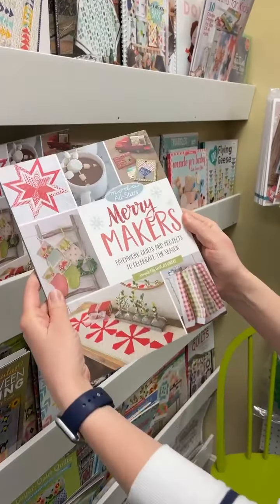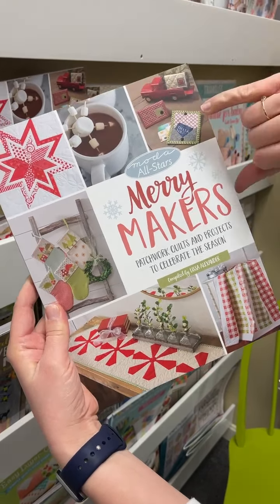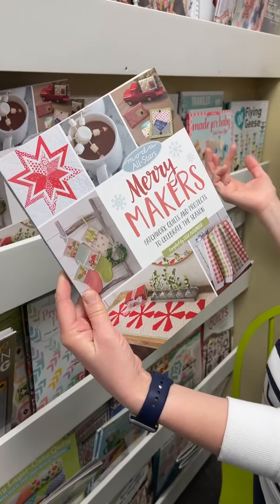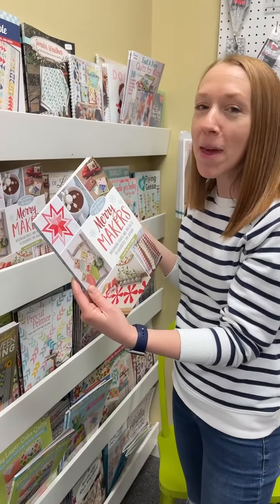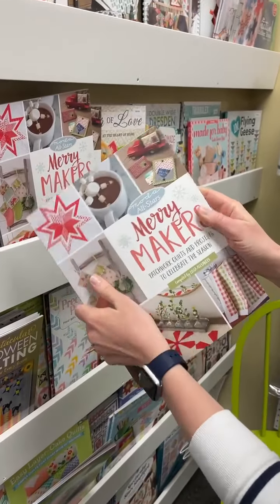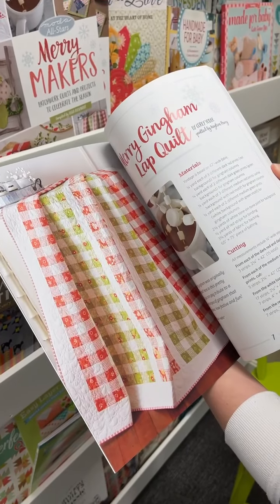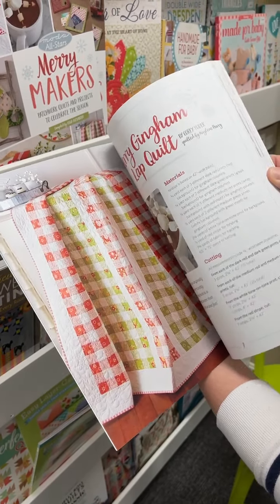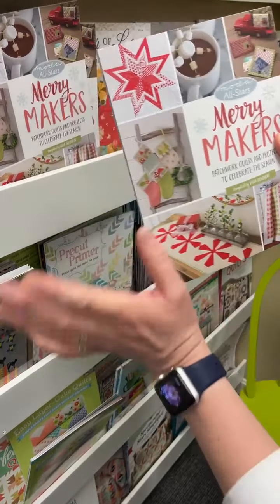Then we have Merry Makers — it's a Moda All-Star and it's everything to do with Christmas. Look at that — it's a gift card holder. What says I love you more than a gift card to your favorite store with a handmade gift card holder? Nothing. Mom wants to make the star one. Oh look at that — and that's not even Christmas fabric, that's Corey Yoder. It looks so great, so that's a fun one.